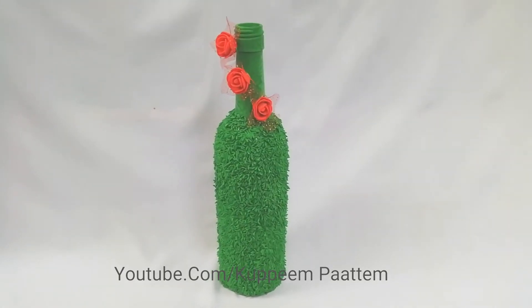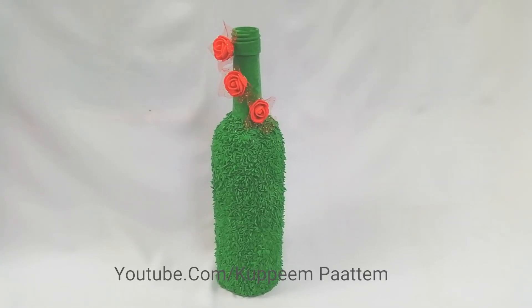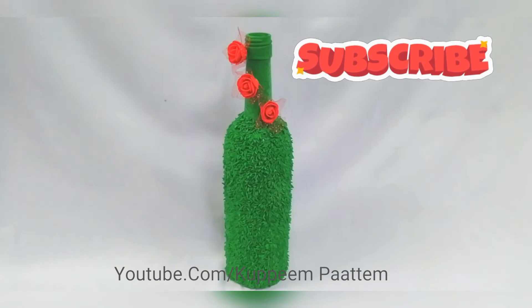Now that's our final product. Please like and subscribe.